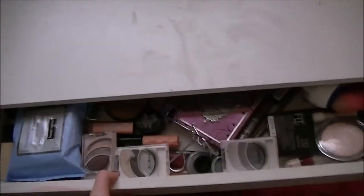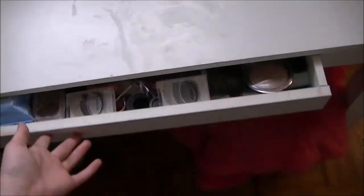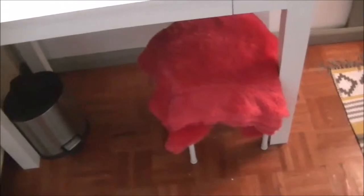Then my desk — it's really messy. We ordered this on Amazon and it just has one drawer that pulls out a little bit, but I just keep my makeup in there. And then I got a trash can. And then I have this chair, which I think I got at Rose's as well. I've had it for a really long time. And this little fuzzy cover I got at Rose's too — I just put it over the chair because I thought it was cute.